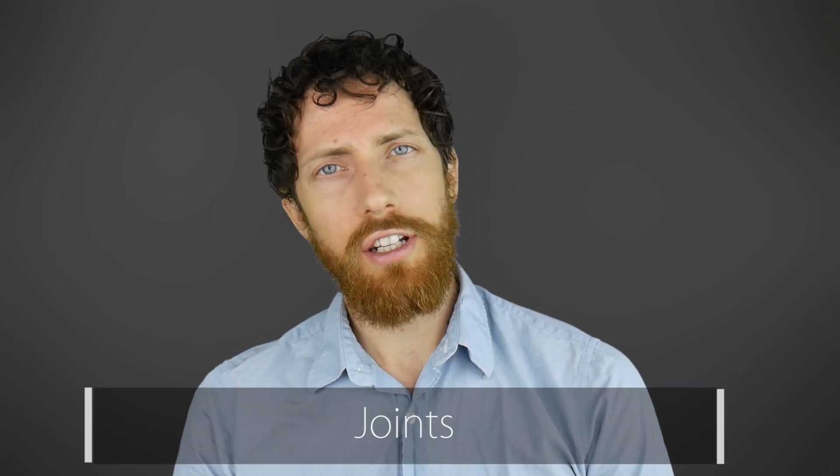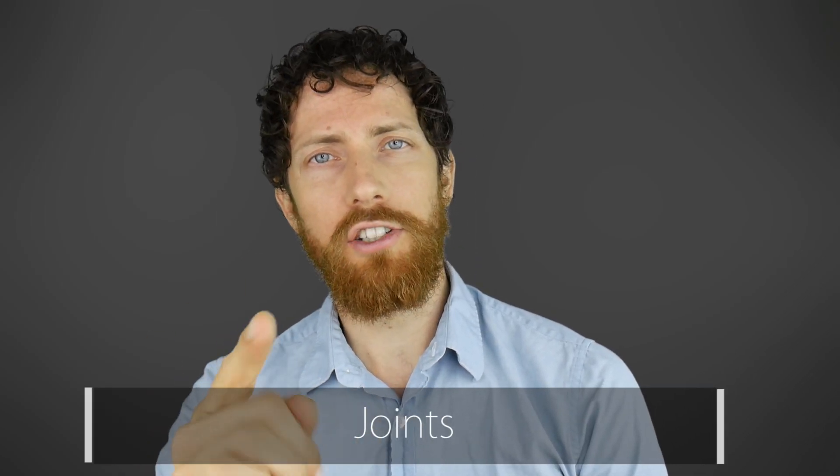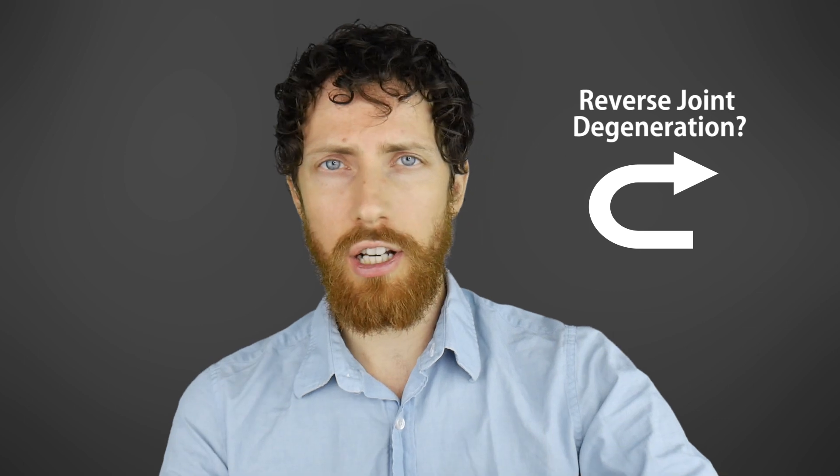Hey, it's Mike here, and today: joints. Not those types of joints, although I did do a whole video on that. We're talking about your joints, like your knees and your elbows and your wrists. In particular, I want to examine the notion that our joints are supposed to fail and degrade naturally at the rate that we see and to the degree that we see in the Western world, in our experience. And to answer a question I've gotten a lot from you guys, we're going to investigate whether or not it's possible to reverse joint degeneration naturally.